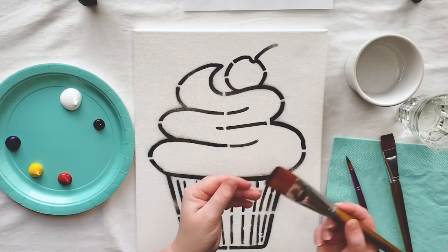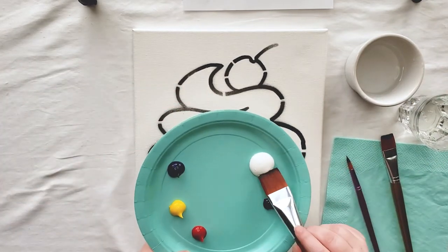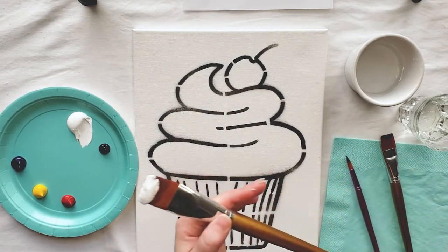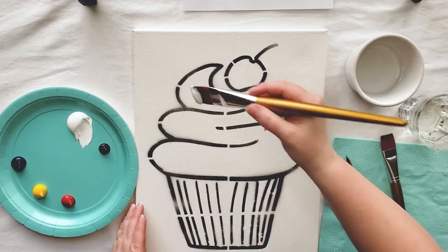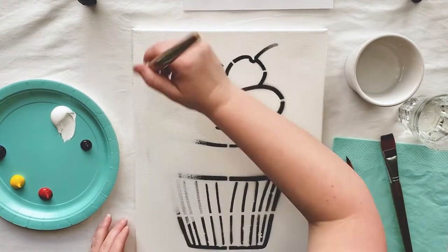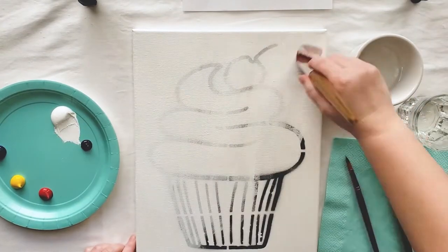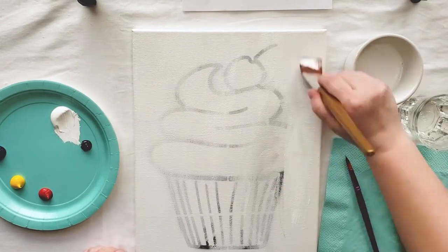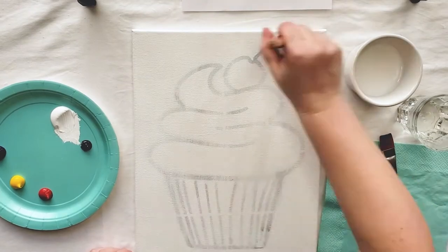To begin I'm going to use my large paintbrush, dip it in a little bit of water, and get some white paint. I'm gonna paint a thin layer of white paint all over my canvas. This is called priming the canvas. When we prime our canvas it helps our other colors go on smoother and appear more vibrant. Remember to keep your white paint thin and smooth — you can add a little bit of water if it starts to get a little thick. You still want to be able to see your cupcake through the paint.